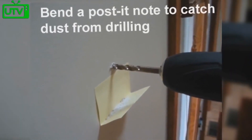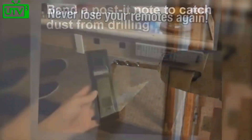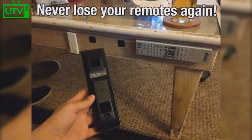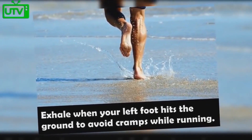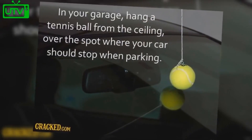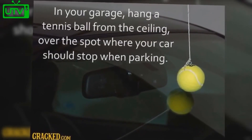Bend a post-it note while you drill in order to catch dust. Never lose your remotes again by using velcro. Exhale when your left foot hits the ground to avoid cramps while running. In your garage, hang a tennis ball from the ceiling over the spot where your car should stop.